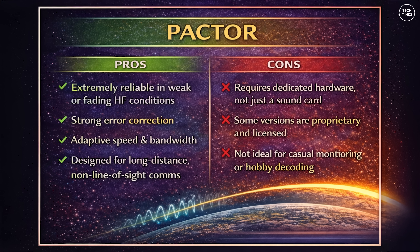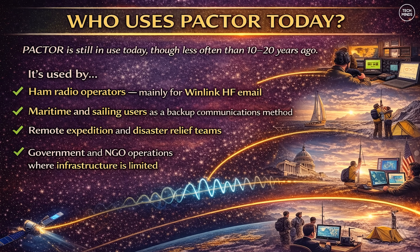The pros of PACTOR: it's extremely reliable in weak or fading HF conditions, has strong error correction, adaptive speed and bandwidth, and is designed for long-distance non-line-of-sight communications. The cons are that it requires dedicated hardware — not just a sound card — some versions are proprietary and licensed, it's not ideal for casual monitoring or hobby decoding, and some higher-level modes may not be permitted everywhere.